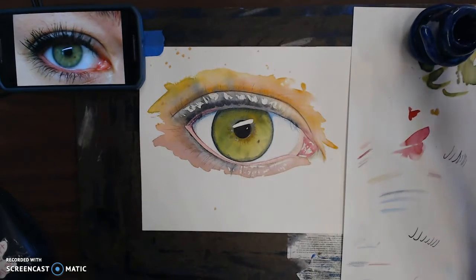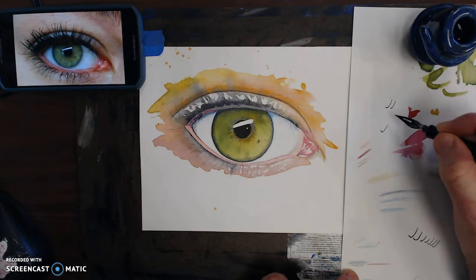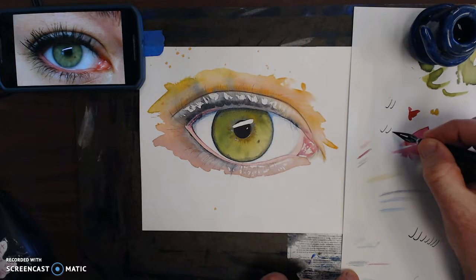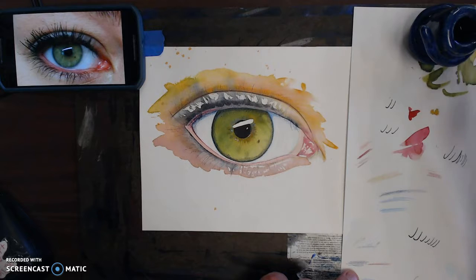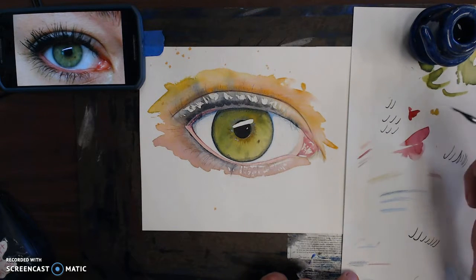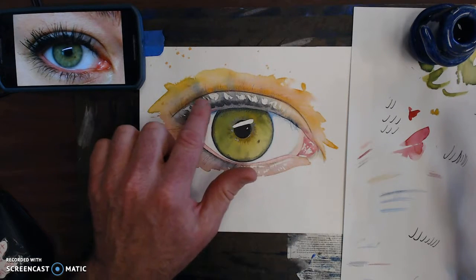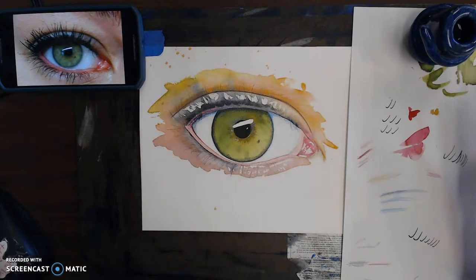I dip it in here, fill this up, and just do quick strokes like this — that's kind of the shape of an eyelash if you ever have one plucked out of your face. I'll do this all along the edge here and thicken it up in this region where she's got extra mascara.